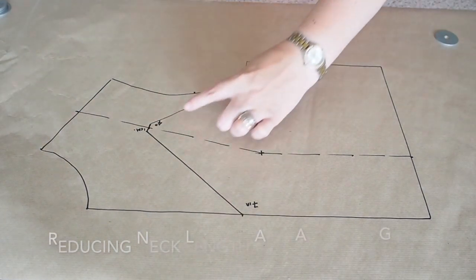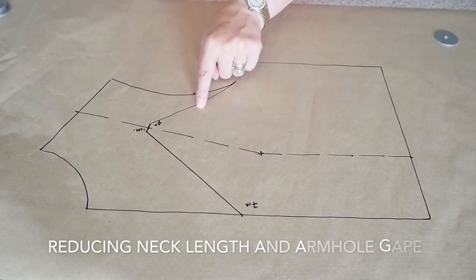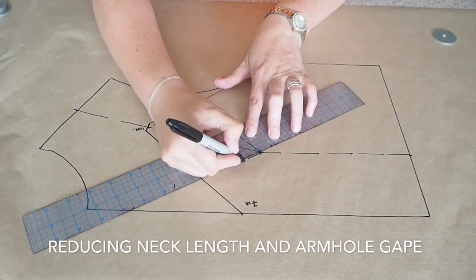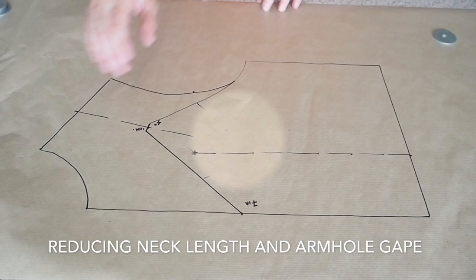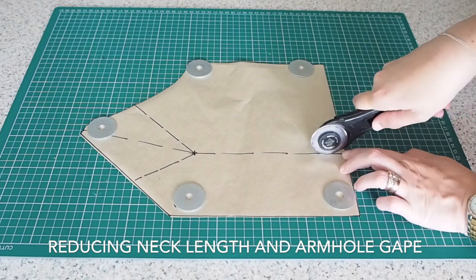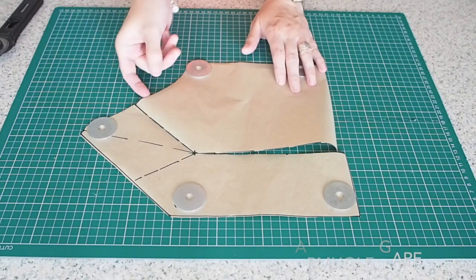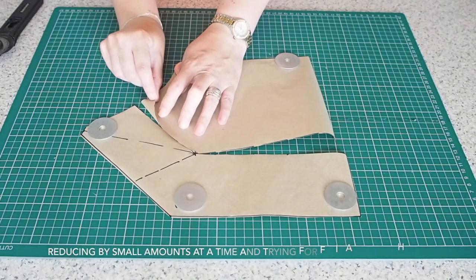So now I want to reduce the gape at the armhole but also reduce the length of the neckline — doing both of these things will help improve the fit. I've just drawn myself two lines from the apex to the armhole and from the apex to the neck. Removing the top part of that pattern as I no longer need that. Now just slashing the armhole-apex line and the apex-waistline, and then placing one side of my armhole over the other at that line, overlapping just by about 5mm.